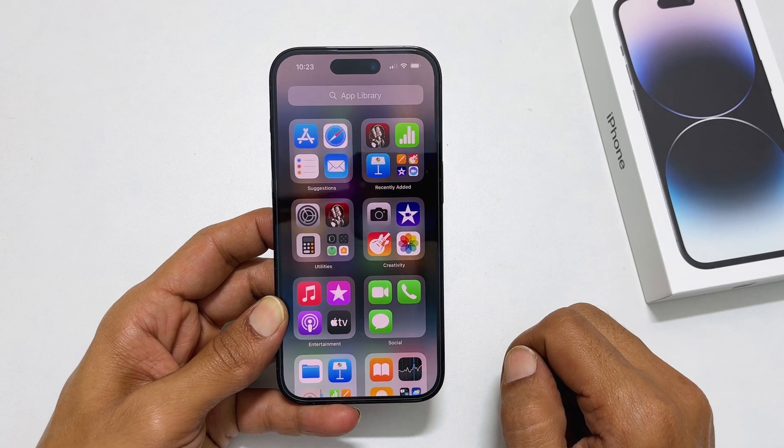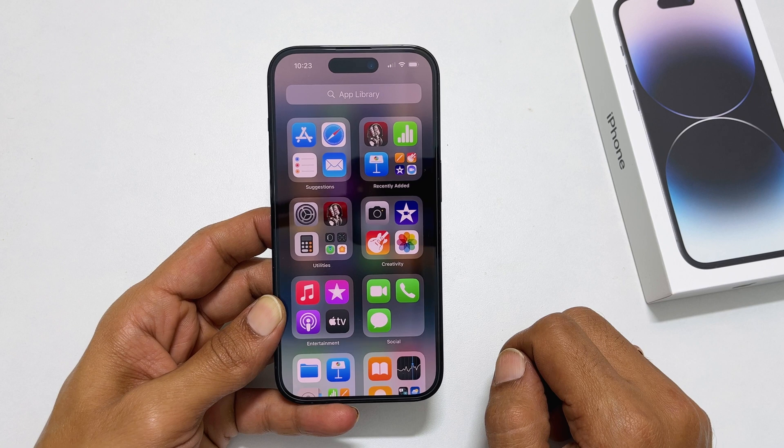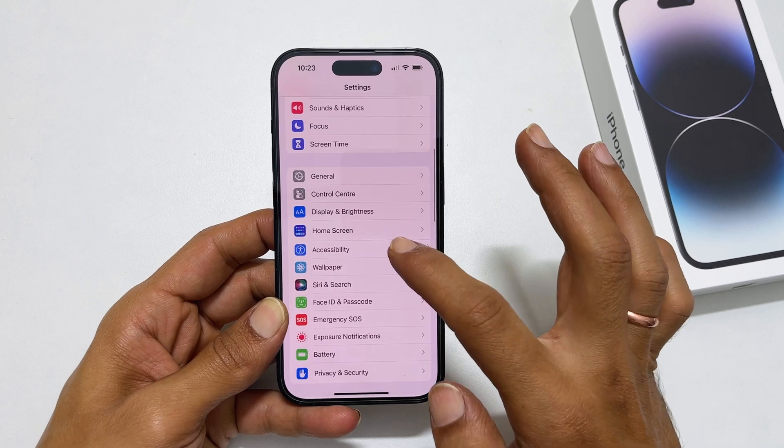The second method is using the Back Tap. To take a screenshot this way, first we need to configure Back Tap. Go to Settings, then Accessibility, and tap on Touch.